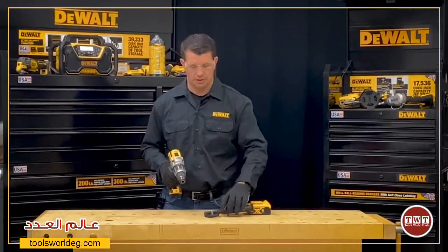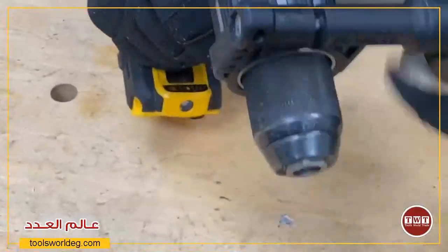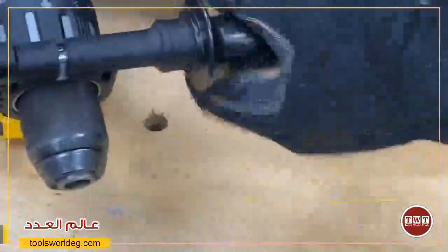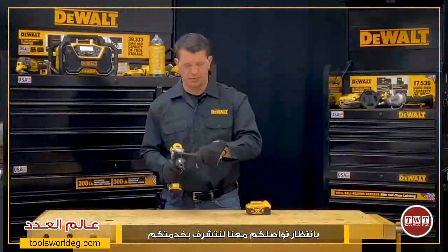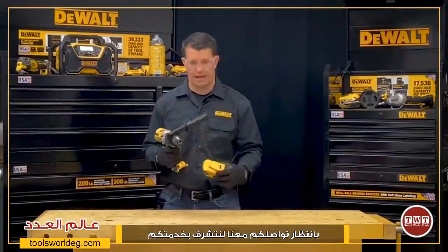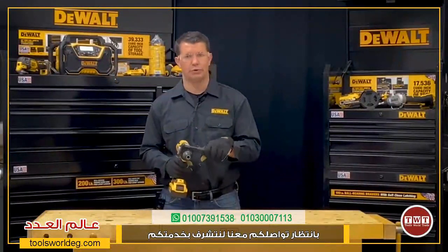To install the side handle on the tool, I'll slide it over the collar, then twist the handle to tighten it down. Once I have that nice and tight, I can install the battery back onto the tool and then operate the tool with two hands.